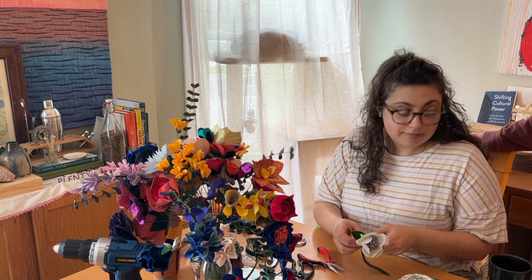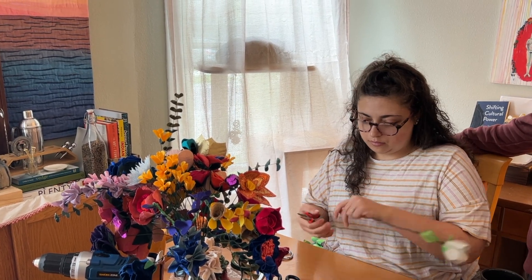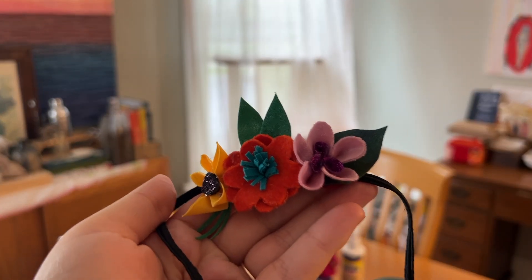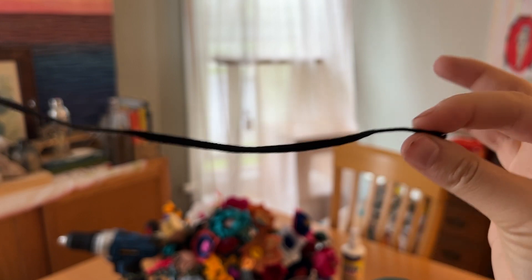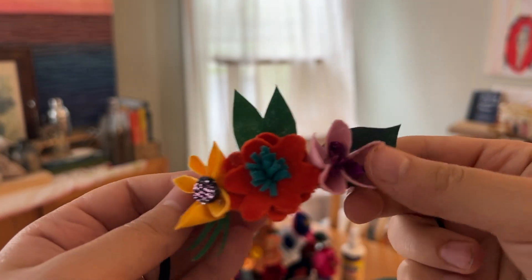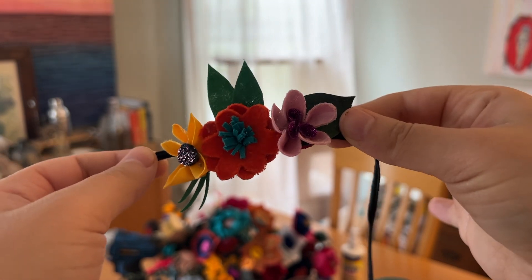A little bit of context for this next part: Lauren had just had a baby named Raya and I wanted to make a little something for her to wear that would match the bouquet. Raya is three months old and I made this for her to wear walking down the aisle — if she keeps it on. I don't know, she's three months old. I left the ends of the elastic long so that I can make sure it fits her once I see her, but I think it's so cute. If she doesn't want to wear it, I will.